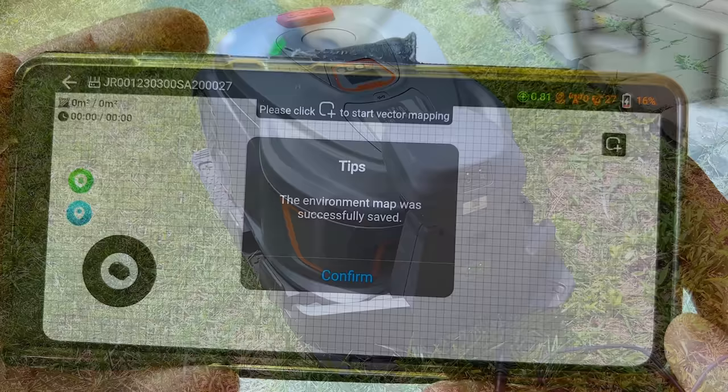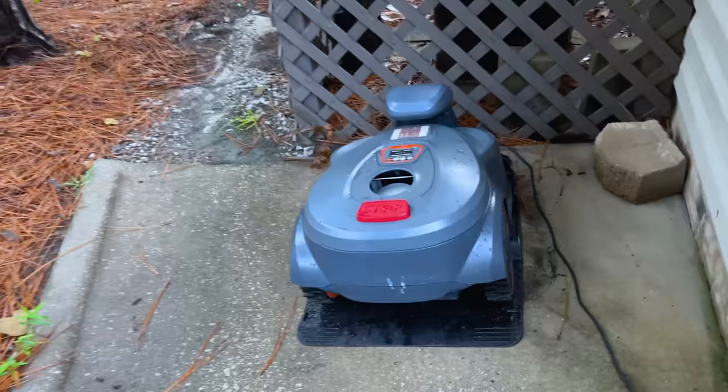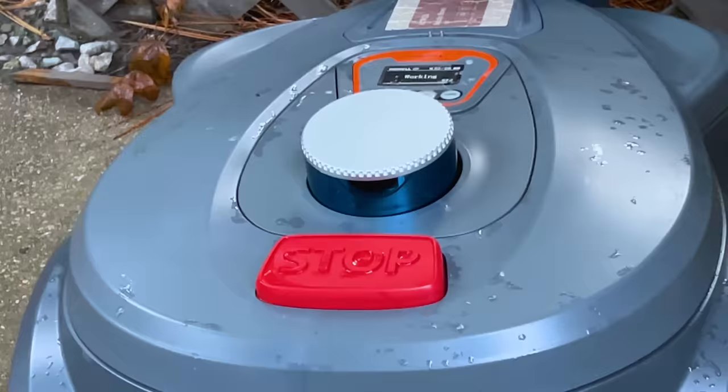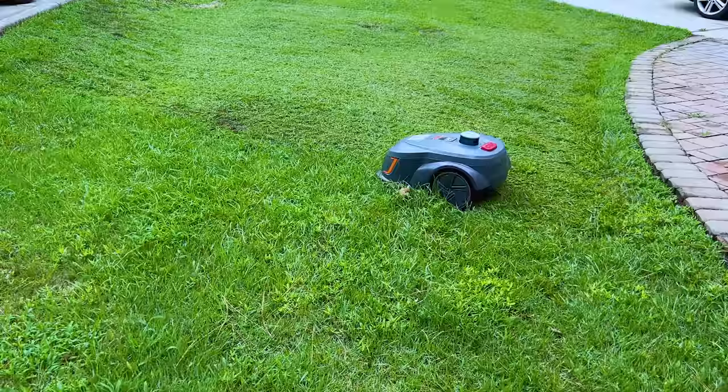What's super cool about this one is that it has a rain sensor. Once it detects that it is raining outside, it is going to go back to the docking station. This is an innovative rainwater detection feature — the robot autonomously detects rainfall and retreats to its docking station, protecting itself from any type of water damage while ensuring your lawn remains pristine.